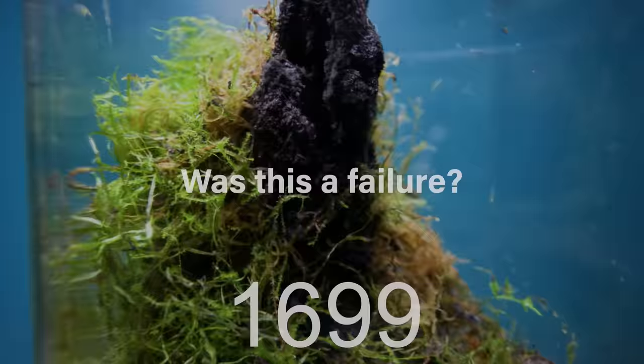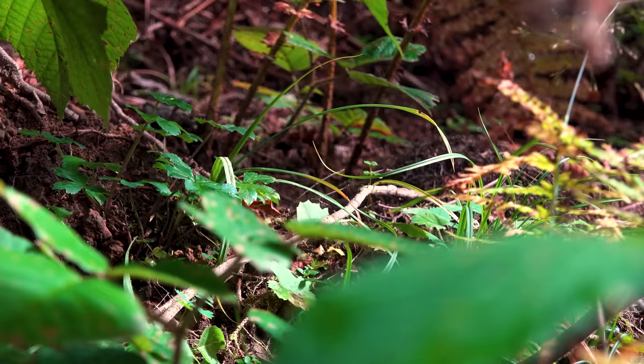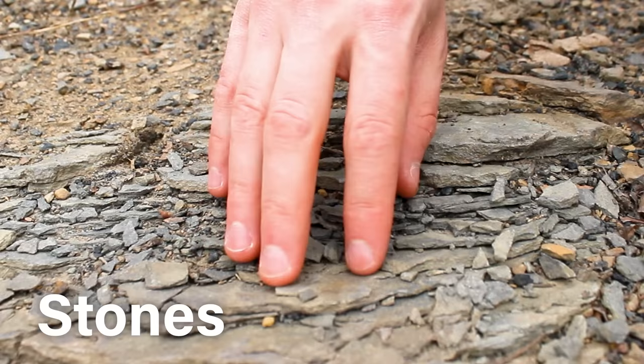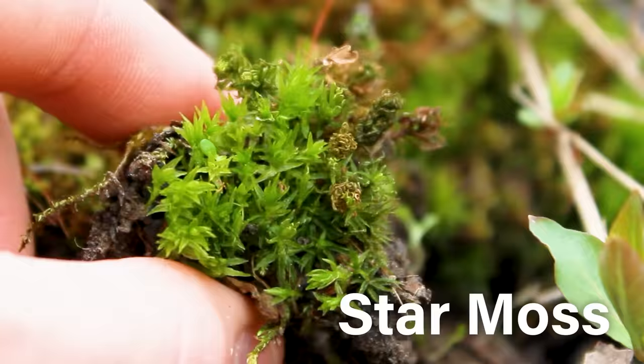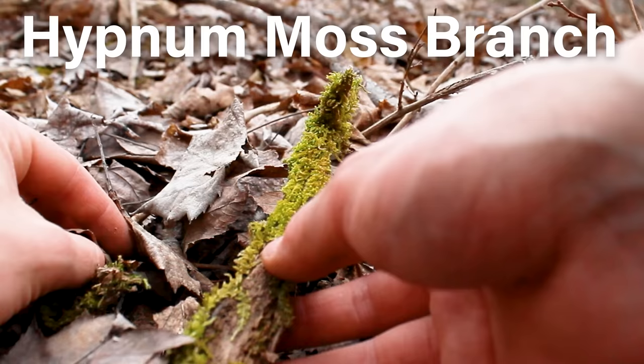Making an accurate assessment would be easiest if we go all the way back to day one. By utilizing materials that are commonly available, I was able to create this without spending a cent. Spring just began, so I went outside to collect driftwood, gravel, stones, soil, bark, botanicals, and various types of moss including star moss, thread moss, sphagnum moss, and a branch covered in hypno moss.